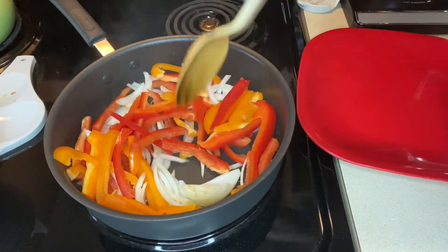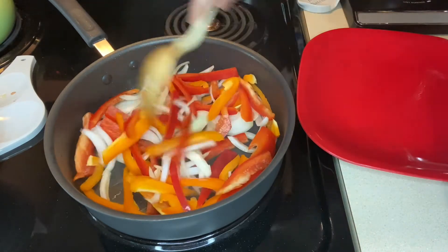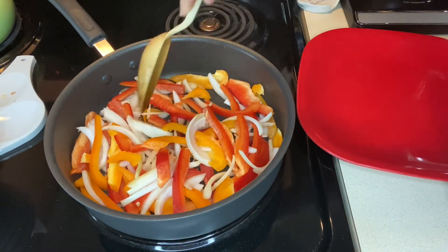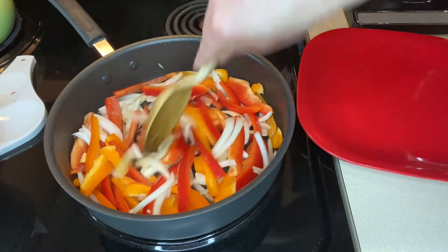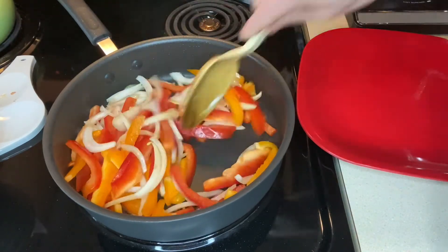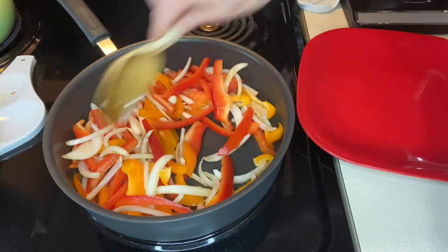Toss them around in the pan and coat them in that sausage grease. At this point you want to cook them until they're as tender as you like. If you want them a little crispy still, lightly cook them and add the rest of your stuff back in. We have them a little bit softer than that, so I'm going to cook them a little bit longer.